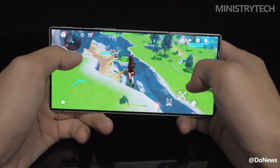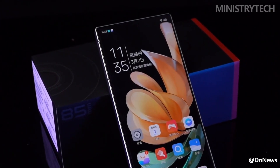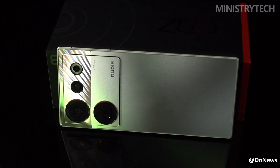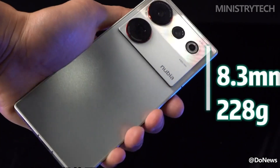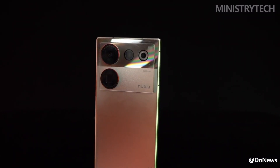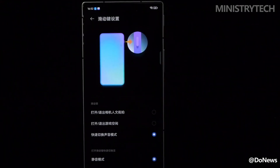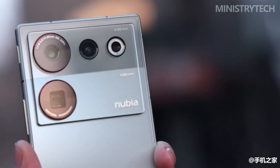Minor problems like these can be solved through OTA updates. The power button and lens ring continue the classic Nubia red. A sliding physical button is also added on the side, which can customize functions in the settings — such as turning on/off the camera with one button, turning on/off the game space, or switching sound modes. Now that circular modules are popular, Nubia Z50 Ultra still adheres to the square appearance, which complements the square frame.